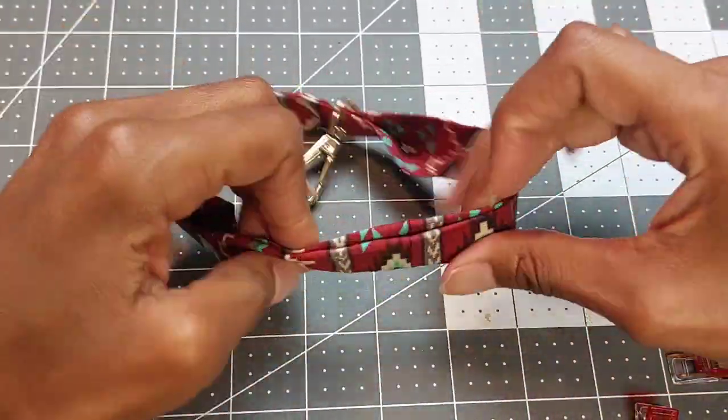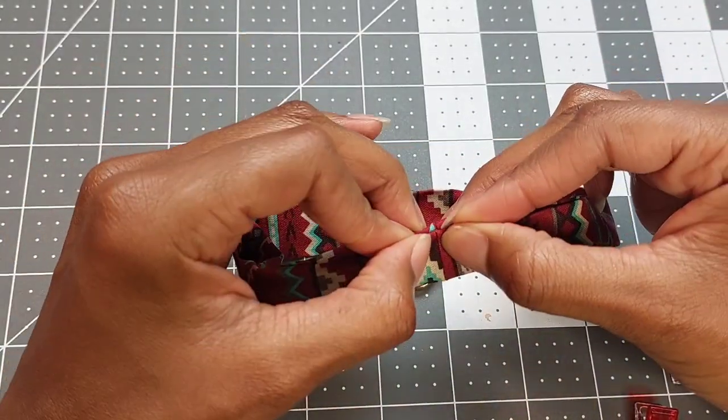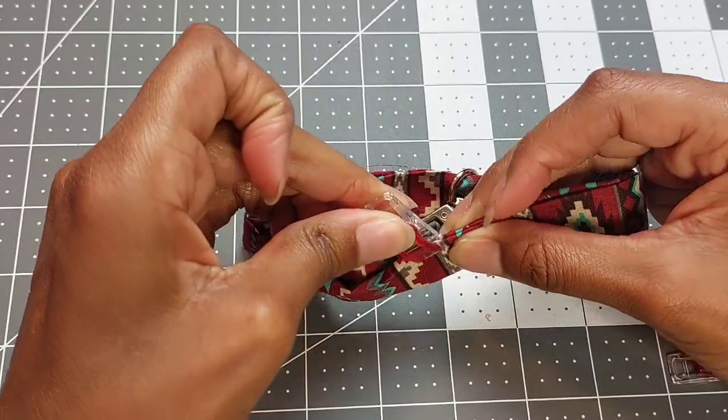Once everything is folded back into place, find the seam you just made and line up both ends so that the seams are matching, then clip that into place.